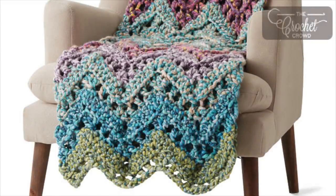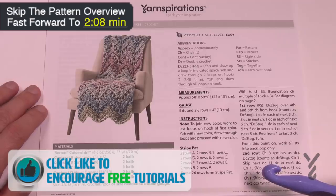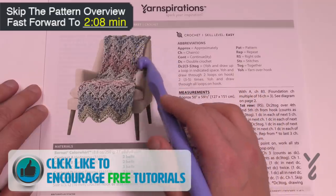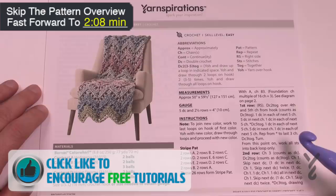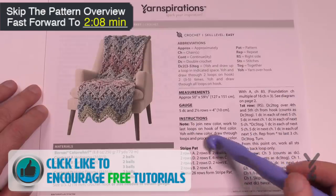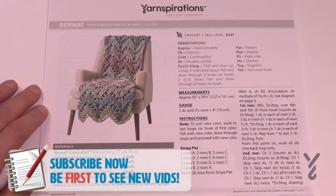Welcome back to The Crochet Crowd as well as my friends over at Yarnspirations.com. I'm your host Mikey. Today we're gonna do the Peaks and Valleys Crochet Blanket, featuring the new Bernat Color Whirl yarn. You're seeing different colors of balls being used to create the colors you see here. I'm going to show you how to do the wave — it's actually really quite simple — and you can see there's a striping pattern, but let me show you the yarn first.